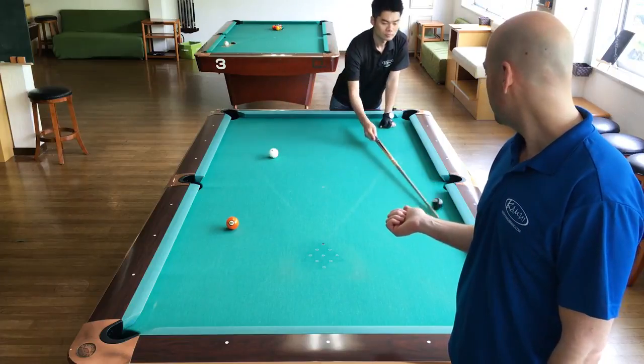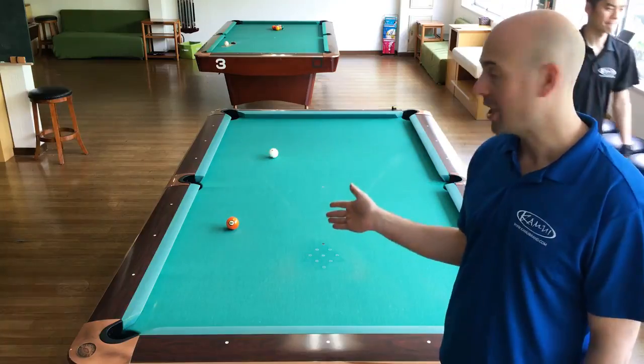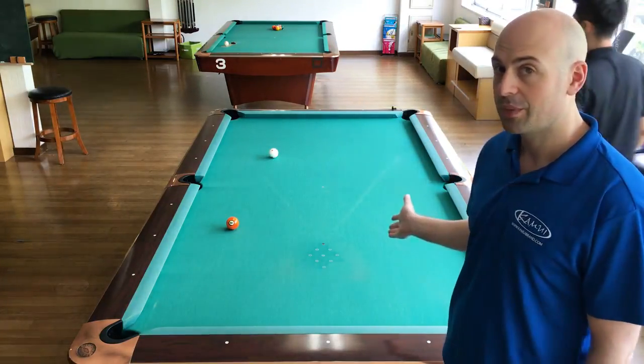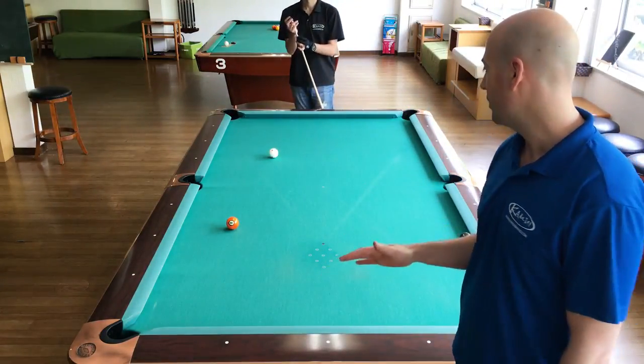Shuji tries to stun this — he's got a relatively shallow angle on the five and he wants to stun it over for the eight ball. In that situation, the original tip is a little bit better.